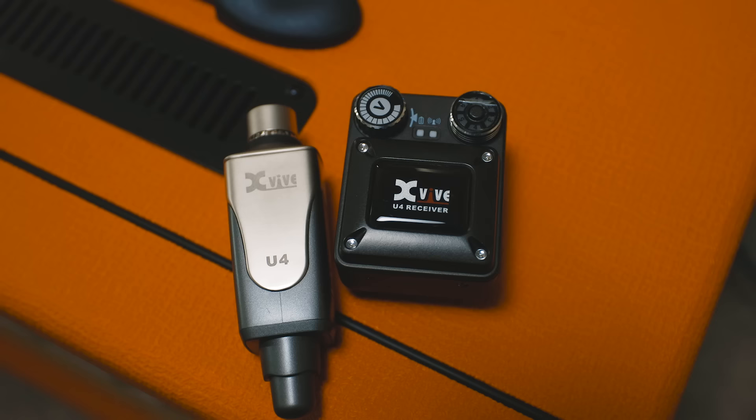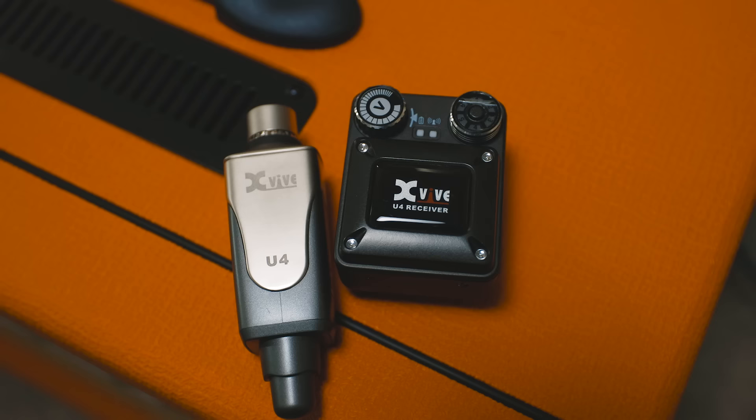This is definitely a great option for local musicians playing on the regular at smaller venues or churches. Both the transmitter and receiver are rechargeable via micro USB, and there is a splitter cable so you can charge both units with one USB output — comes with cables, comes with everything you need. The knurled turning dials are very intuitive, it feels good, it doesn't feel cheap, there's a little bit of weight to them. And honestly, for $229, this is an incredible deal. For $230, you can get into the in-ear monitoring game and feel good about it.